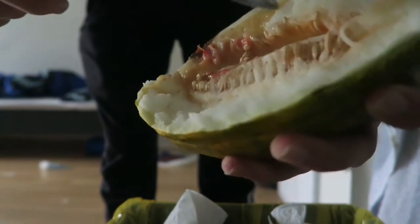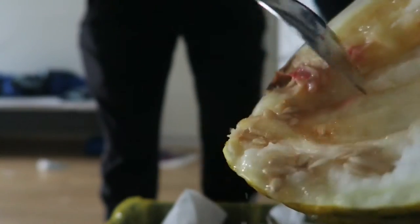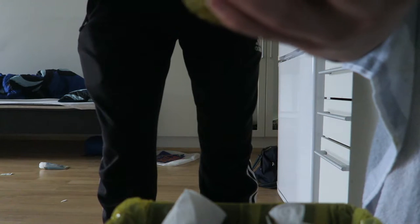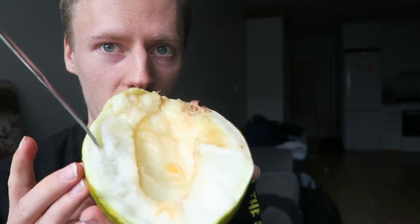You can throw the seeds in a forest near you if you live somewhere warm and sunny, but there's no way these seeds are going to grow in Finland, so I'll just throw them in the bio bin. Here it is — it's really, really juicy and it kind of looks like honeydew melon on the inside. It's white with some yellow flesh too.